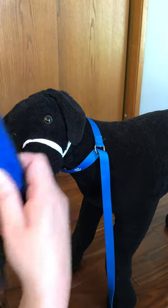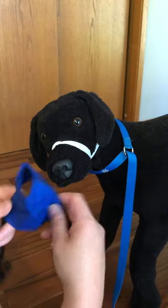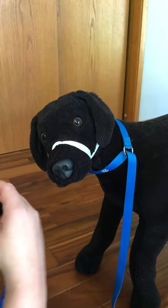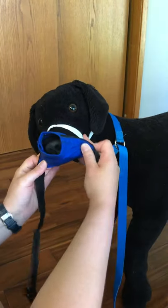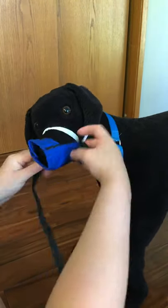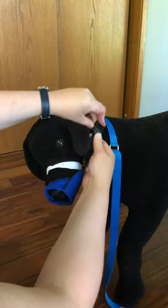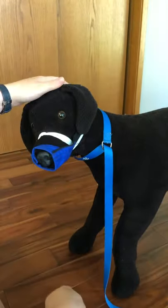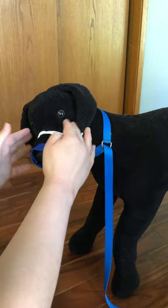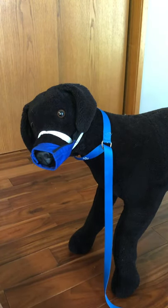So at this point we need to put a commercial muzzle on top. We're going to put that up and over, same way as we did without the rope tie, get it up and over, then clip it behind their ears and snug it up nice and tight so that he is now protected. A gauze muzzle or rope muzzle is not safe on its own — it needs to have a commercial muzzle on top.